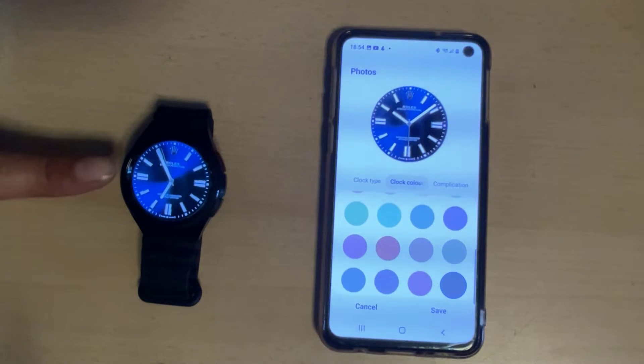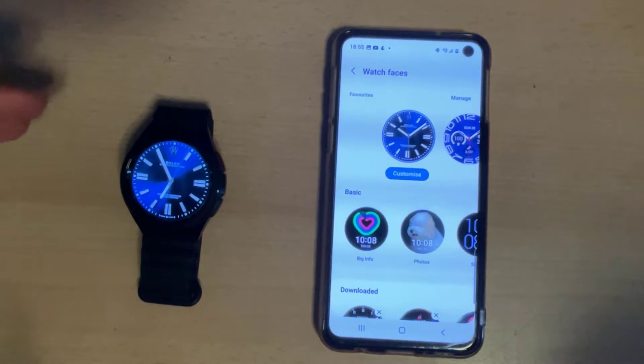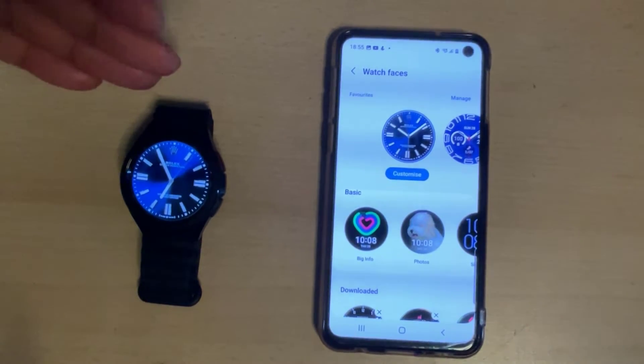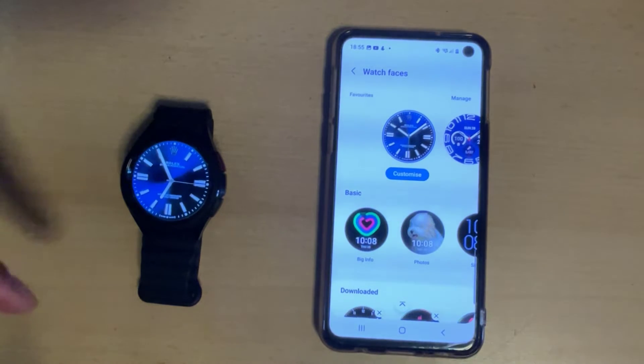Click on Save and as you can see it's sent it straight to the Galaxy Watch. That looks absolutely amazing — you've got the luxury brand logo right there in the background, you've got the hands on there, and the second counter working as it should. The best thing of all, it hasn't cost you a penny.